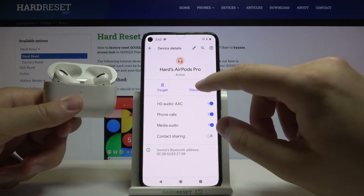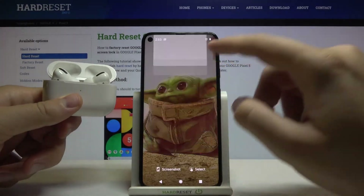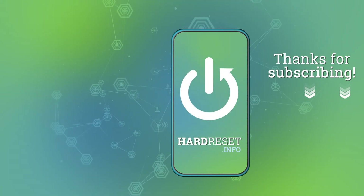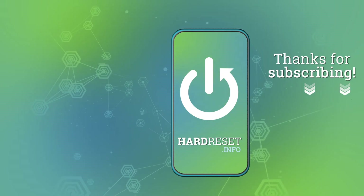If you find this video helpful, remember to leave a like, comment, and subscribe to our channel. We'll see you next time.